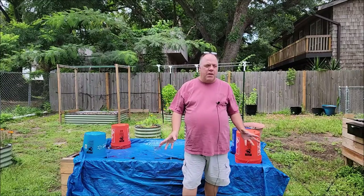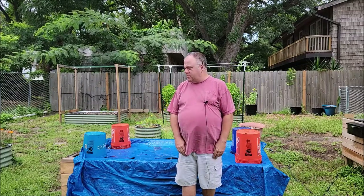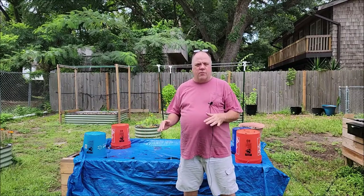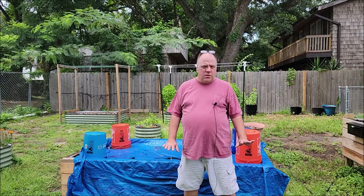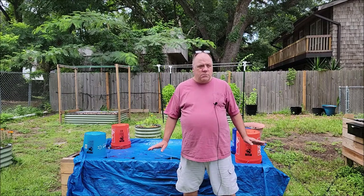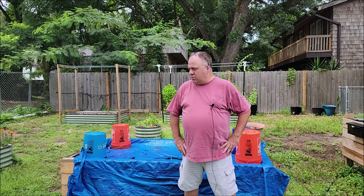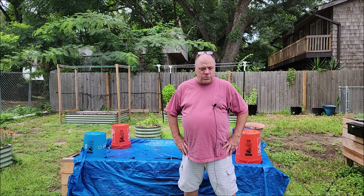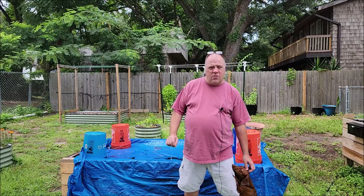Hey guys, Carl here, Cultivate with Carl. It's a better week — I feel a lot better. The yard has been mowed and is getting ready for another mowing. The weather has been much different from the heat we were suffering before. Now we're getting a mixture of heat and rain, with it raining pretty much every day for the last couple weeks. This morning at seven o'clock I woke up to thunderstorms and a torrential downpour.